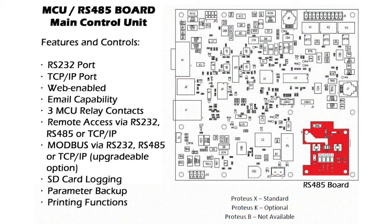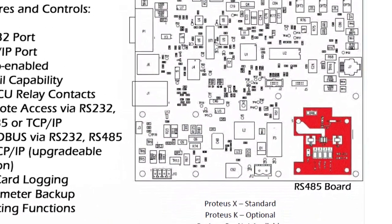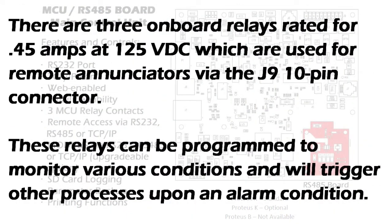The MCU main control unit is installed in the Proteus X and K controllers. It provides the various input/output functions required by the system, as well as the web interface function and the optional Modbus protocol. This is a data collection point for logs, storage, and print functions. An RS-485 communication board gets mounted on the MCU, which is standard on a Proteus X and optional on a Proteus K. There are three alarm board relays rated for 0.45 amps at 125 volts DC, which are used for remote annunciators. These relays can be programmed to monitor various conditions and will trigger other processors upon alarm conditions.